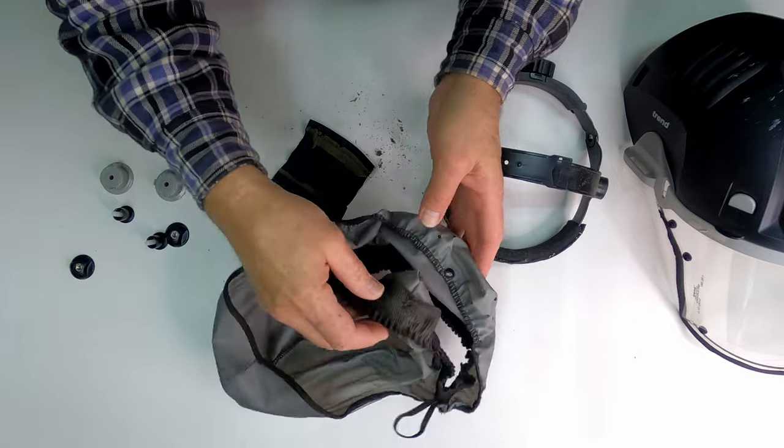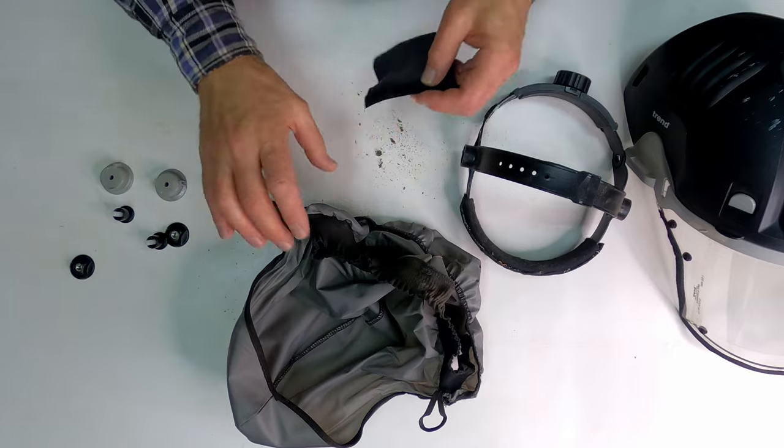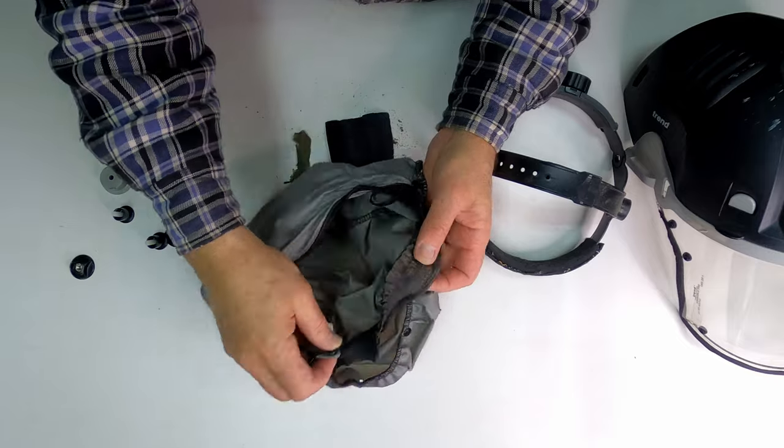I'm going to take this and just blow all the dust off of it with compressed air, clean up this mess, and then I'll be back. Pretty dirty.